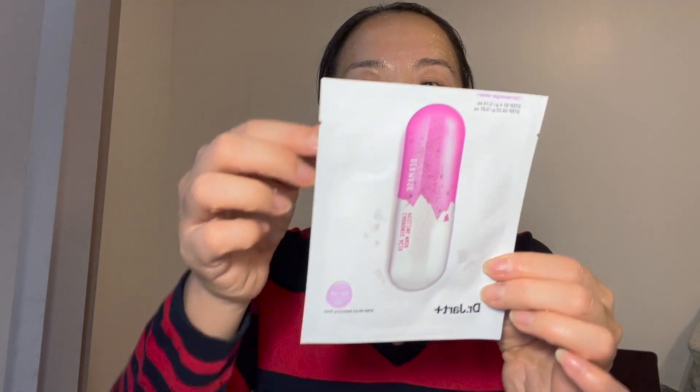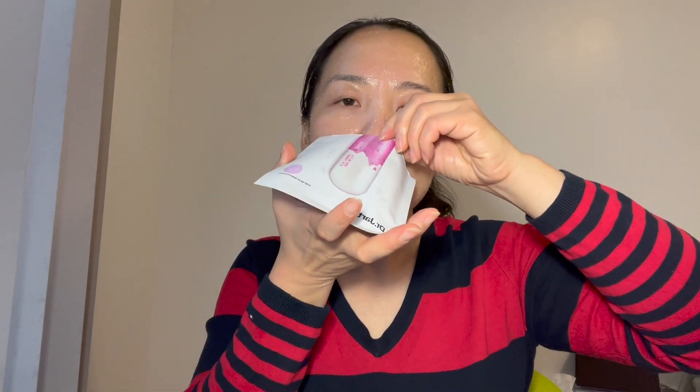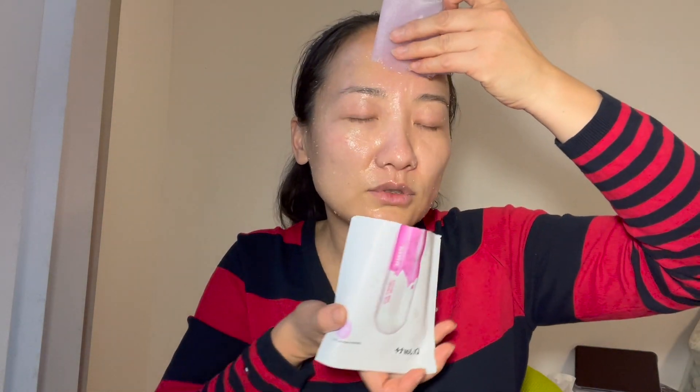All right, let me wipe off my hand. The second part is the mask — let's open it. Okay, smells like normal. So this is the mask — take this out. A lot of serum.